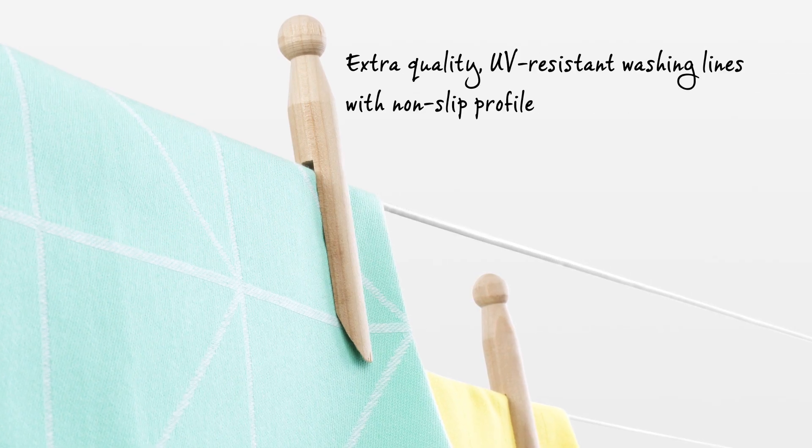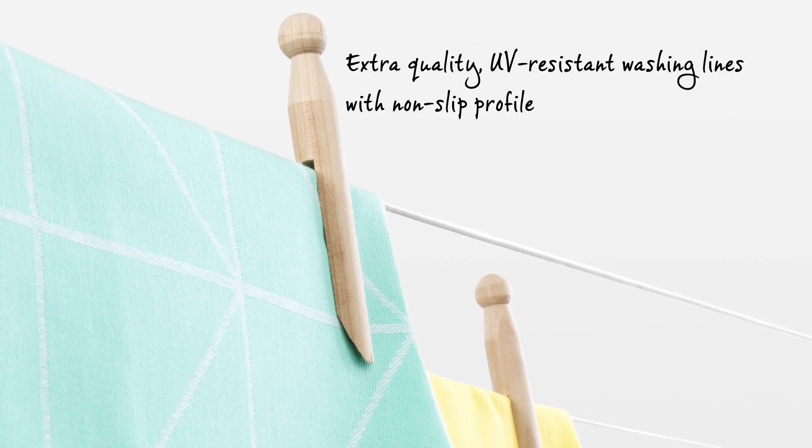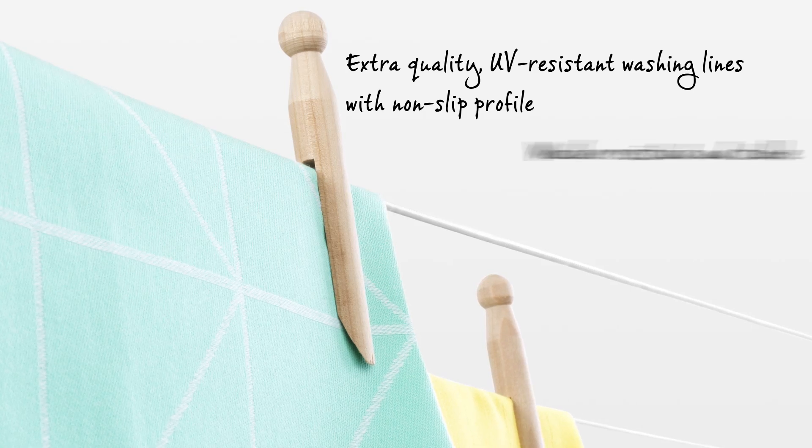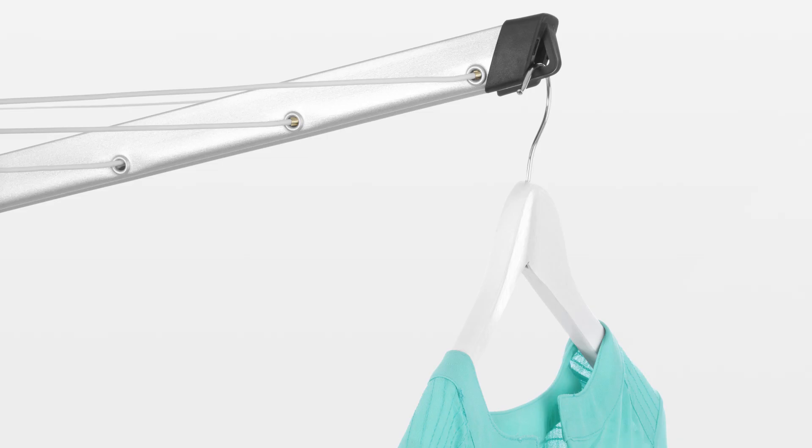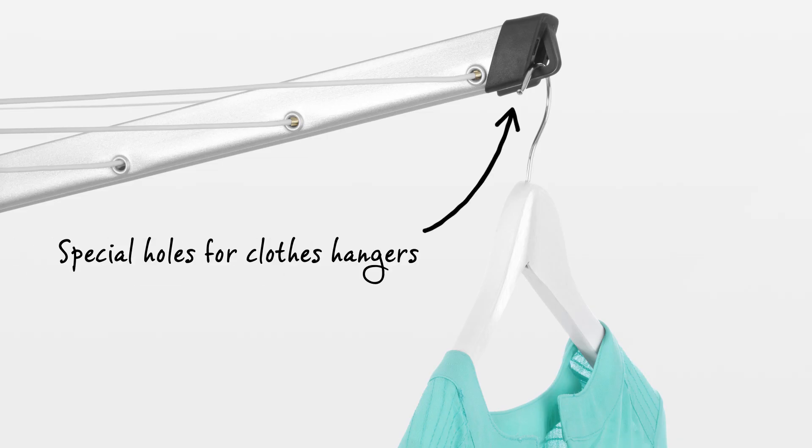It has very high quality UV resistant washing lines with a non-slip profile, and the Lift-O-Matic Advance is weather resistant and very stable. The separate lines are easy to replace, and all arms are fitted with special holes for clothes hangers, ideal for drying your delicate laundry.